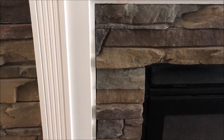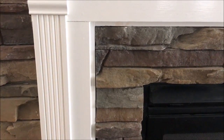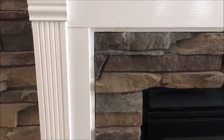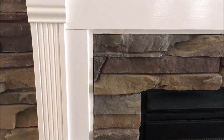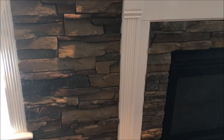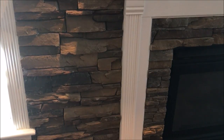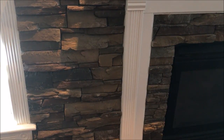Just changing out the plastic insert was a huge improvement. We had to do this in two phases, though, because we had initially only ordered enough stone to do the fireplace. The first phase was completed a couple of years ago, and at that time we just didn't have it in our budget to do the entire wall, nor did we have the time.